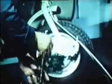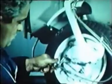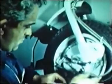Now replace the wheel. Connect up the front brake cable and the speedometer drive cable.